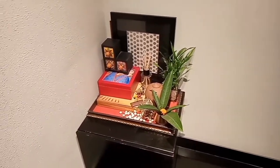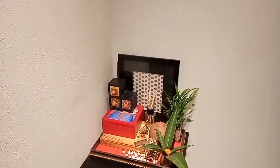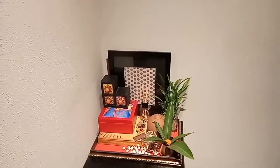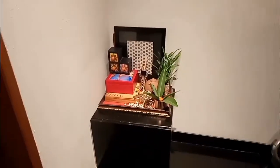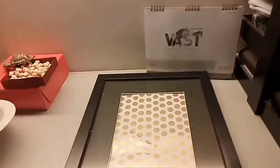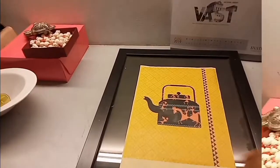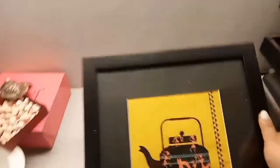A few days back I posted a video on how I revamped this corner during Durga Puja. Today I will be changing the decor for Diwali. First, I will change the artwork of the photo frame with a bright color image that I printed on a handmade paper — and this is how it looks now.